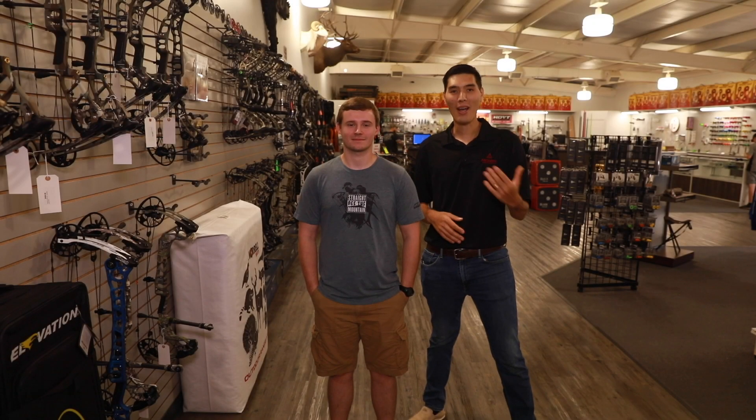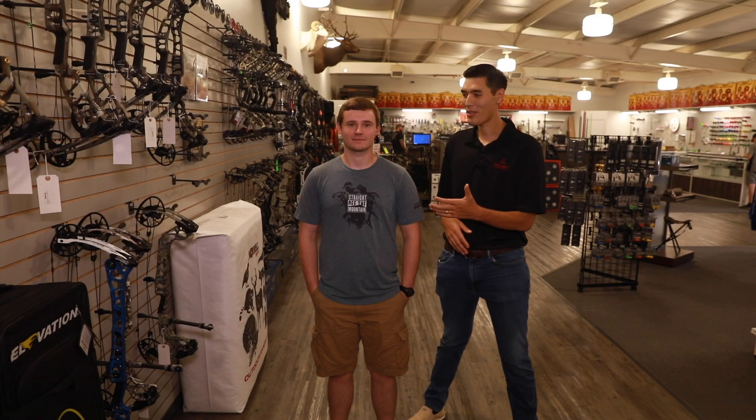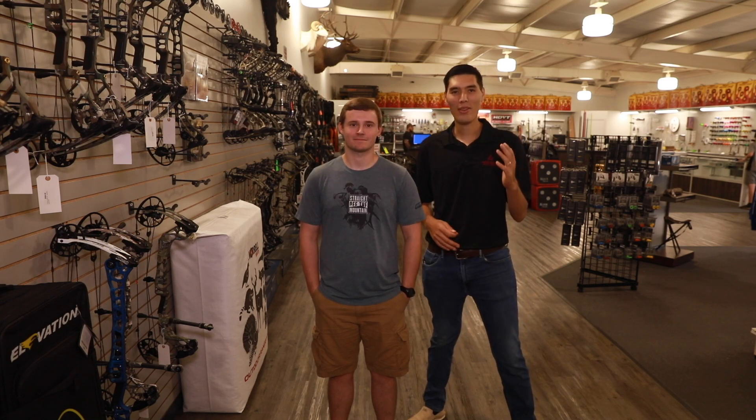So there you go — that's everything you need to get started in archery, minus the bow. Thank you to Justin for helping us out with today's video, and we'll see you all in the next one.